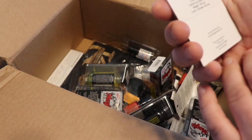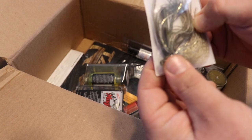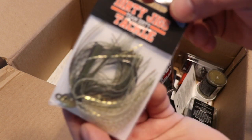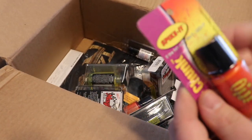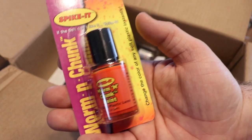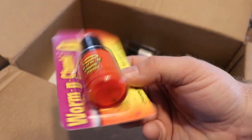Here's a Dirty Jigs swim jig in golden shiner, 3/8 ounce. Very stout hook on there — I think it's a 4/0, maybe even a 5/0 — pretty beefy. Great bait, love throwing it.